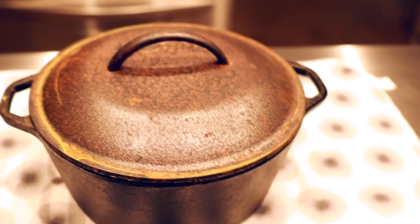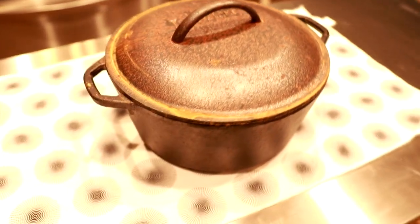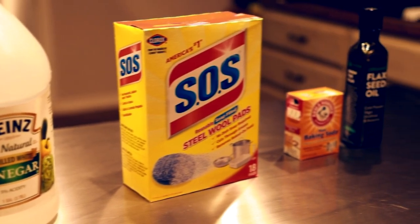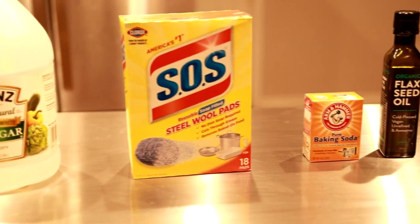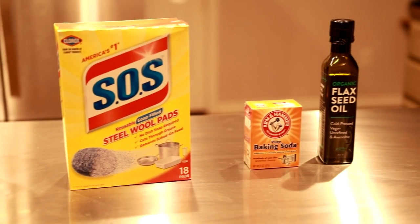Restoring a rusty cast iron skillet is pretty simple and easy — it just takes time, patience, and a few items: vinegar, water, baking soda, fine steel wool or scrub pad. Here I have a soap-filled SOS pad. I decided on this particular one because the cast iron was pretty filthy and dirty, along with being rusty.